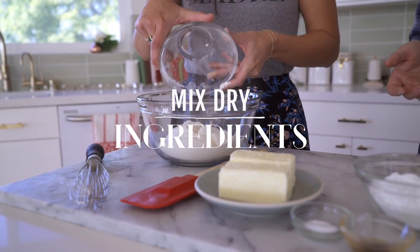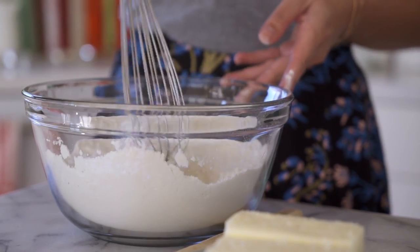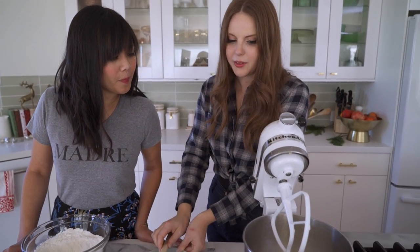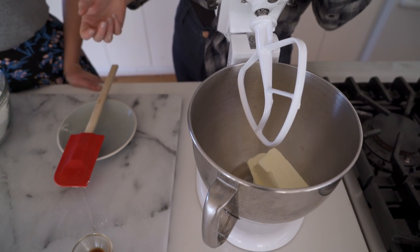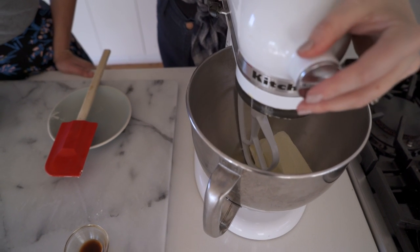I'm gonna have you mix together the dry ingredients — just take these three ingredients, put them in your bowl, and lightly whisk them together. I have my two sticks and I'm just gonna slide it right into my mixer. I have the paddle attachment, not the whisk — I really want to cream the butter, I don't want to add air to it. You can totally do this in a bowl with a spatula as well.